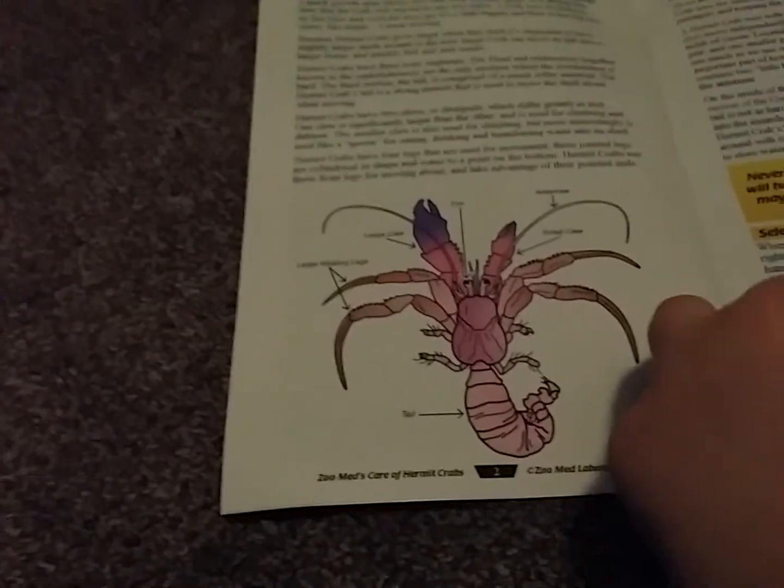It's so dark because we have this on top since we don't have a heat source yet. We're gonna use a heat mat — you have to tape it on the side. The starter 10 gallon tank came with a hermit crab book, which I think is really good.